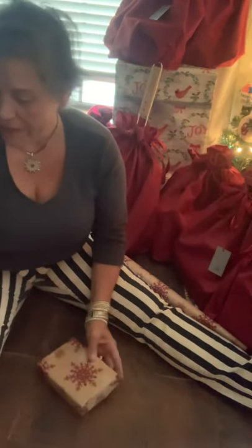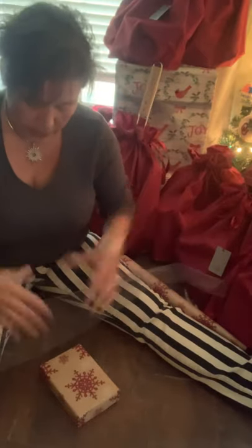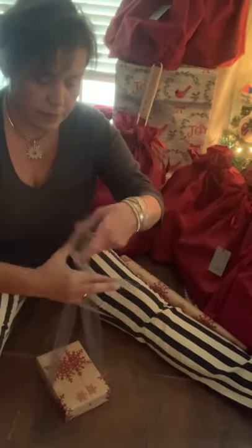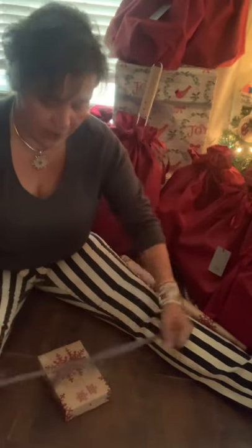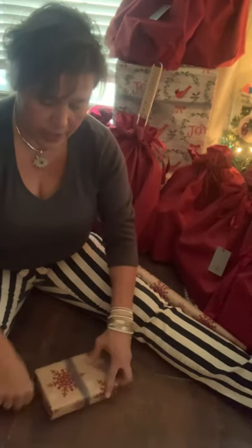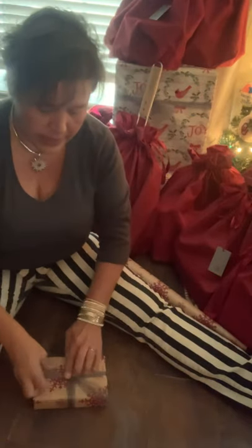You basically have your package completely wrapped. Then what I do is I love tulle. If you don't have tulle, it's a very inexpensive ribbon. I just pull some out. What I do is go across the top of the gift, flip it over, do a half knot, then flip it back over and come around the front. And when you come around the front, you just tie your knot just like this.